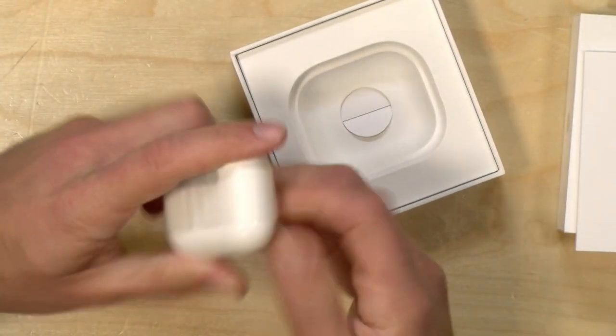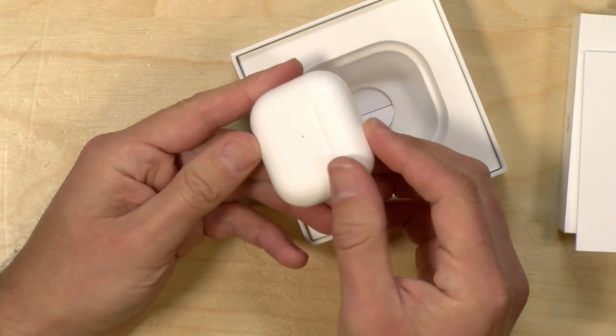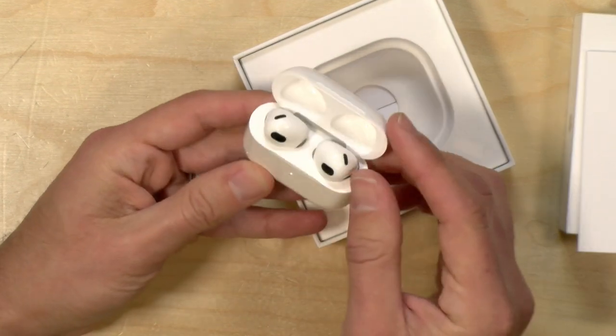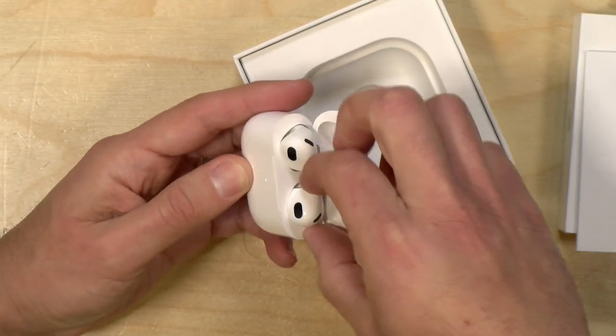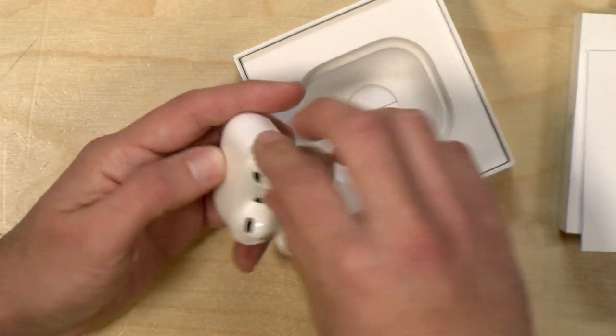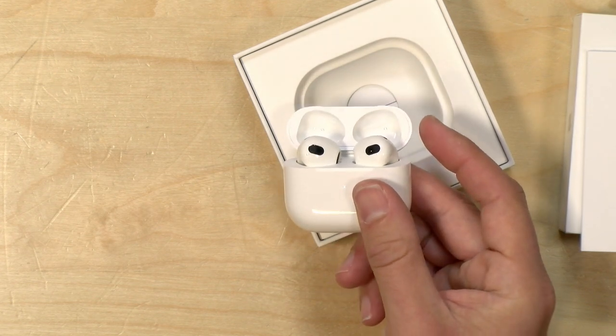We're going to unwrap here the charging case first, and I believe this supports wireless charging, so you can just stick it on a Qi pad and start charging it up. Here are the AirPods themselves. They look a little bit larger than my prior generation ones, and I'll go get those real quick and show you what they look like next to it.